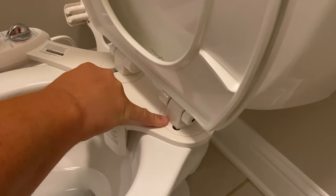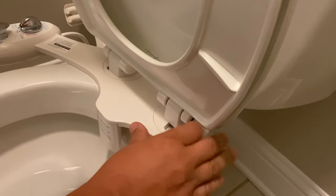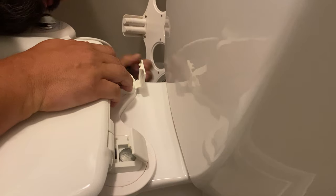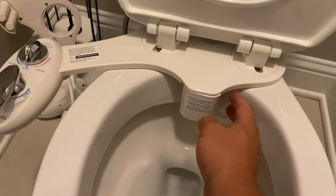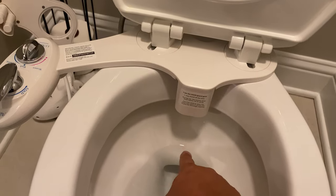So I put these circular pieces on. Now I'm getting this thing lined up to where I want it on the toilet. Once you have this in place and everything ready, this is the cover for the nozzles that drop down.